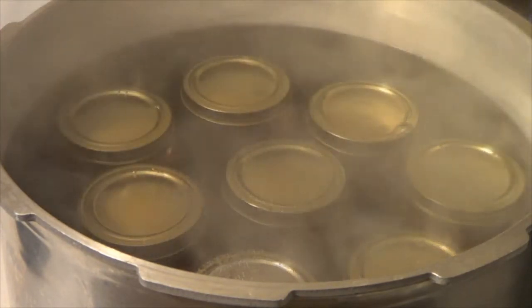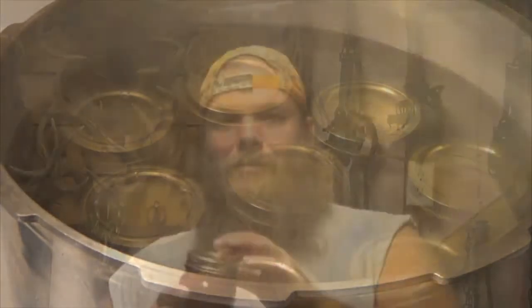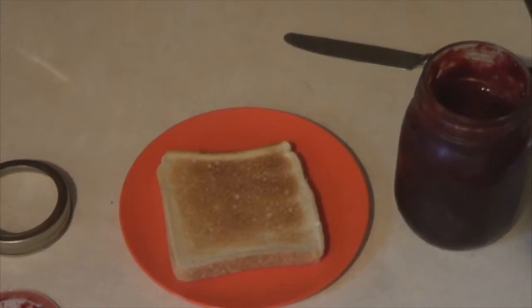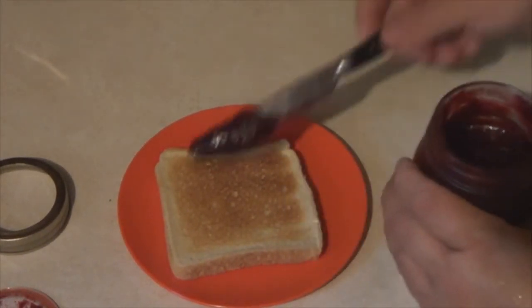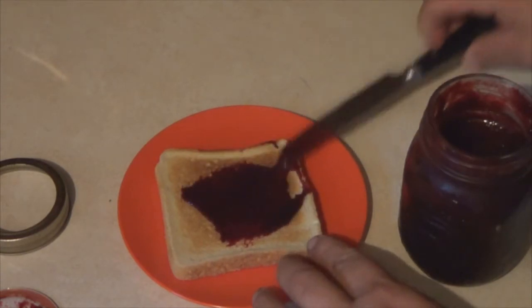I've done mine for five minutes and they all seal real good. If you want to go ten minutes, that's fine. As you're putting it in there hot, you don't have to process it near as long as if it was cool. By the time you're done, this is what you got — good old jam. Picked every berry in this myself, made it myself, and I guarantee you it tastes good.